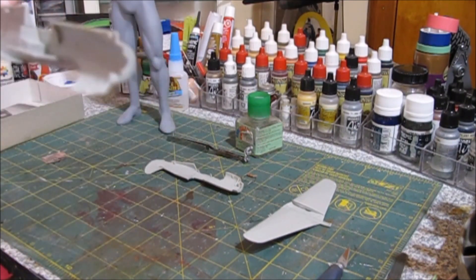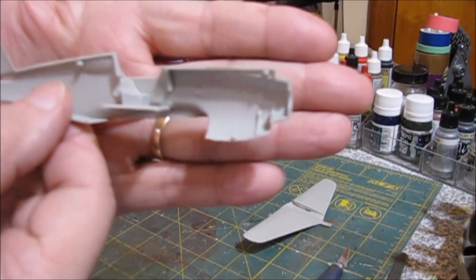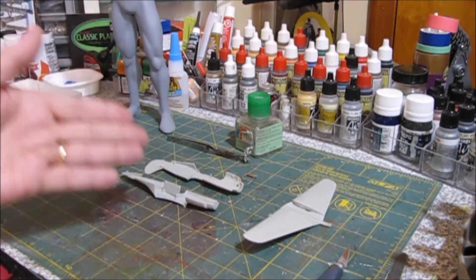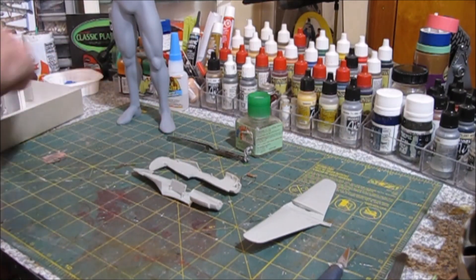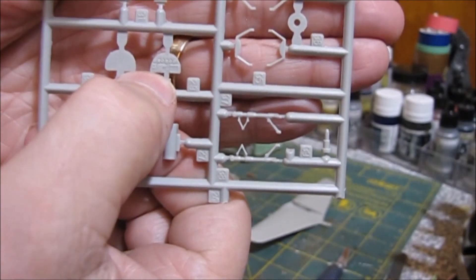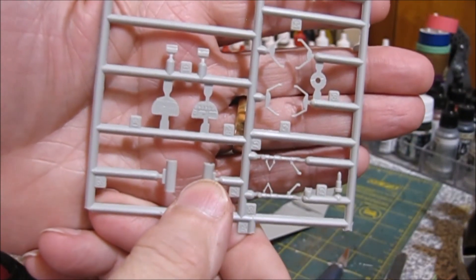We've got the seat installed into the fuselage, which is basically the interior detail. We'll paint the inside there in chromate green. I'm not too worried about interior details because, again, once the canopy is on there, you're not going to see a whole lot. But it does have an instrument panel — a gauge panel. We'll go ahead and paint that black and detail it out with a silver gel pen. You're not going to see much of it, but I'm still going to do it anyway just because I know it's there.